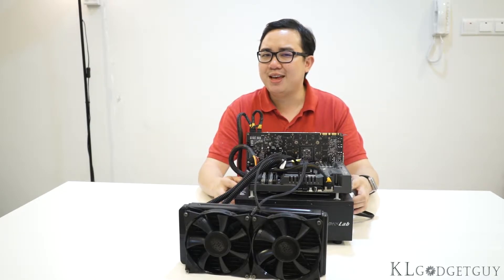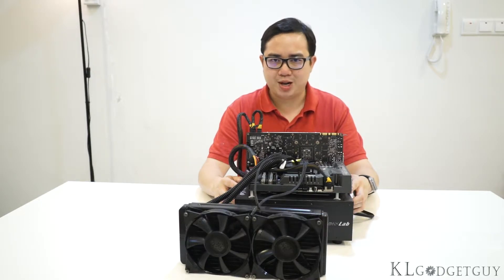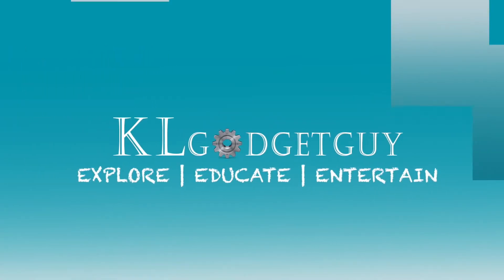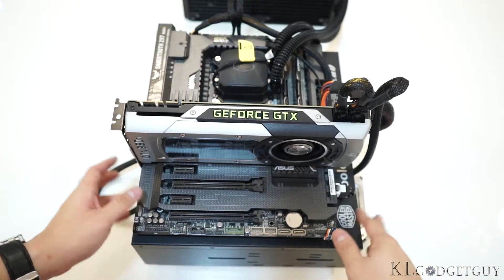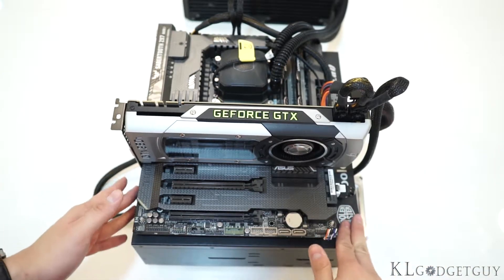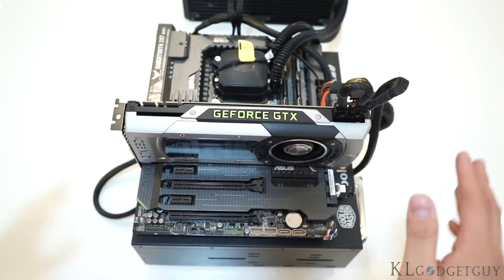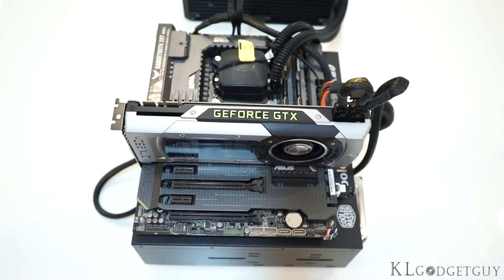We actually have a name for our test bench — it is called the KLGG Test Bench Mk.1. This test bench is provided by ASUS and Cooler Master, two of our very great hardware partners. This is the Cooler Master Test Bench version 1.0, a very compact test bench that many hardware reviewers are actually using.